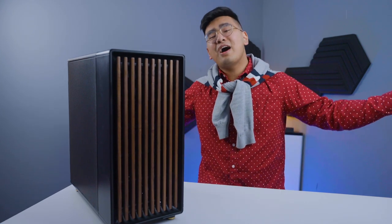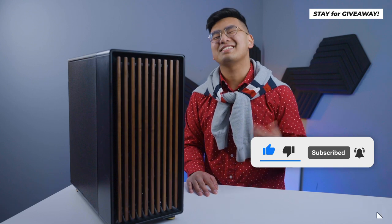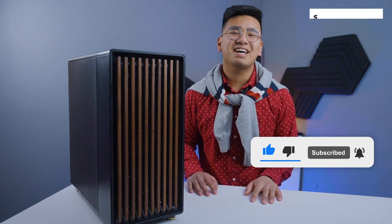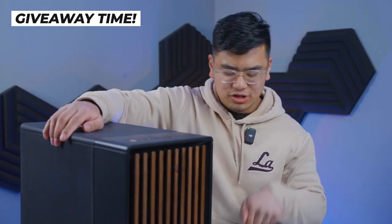Thank you guys for watching another unboxing. If you did enjoy, hit that like button and don't forget to subscribe — it's the classy thing to do. Also, we're doing a giveaway! Thank you to our sponsor Fractal Design for teaming up with us and giving away this PC case. If you're interested, check out more information in the description box below and subscribe.